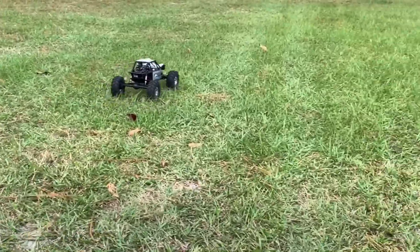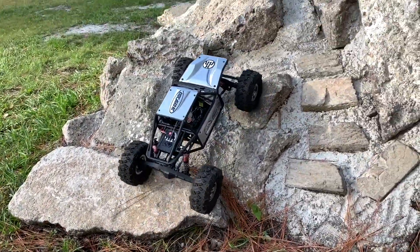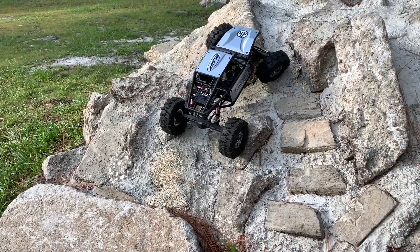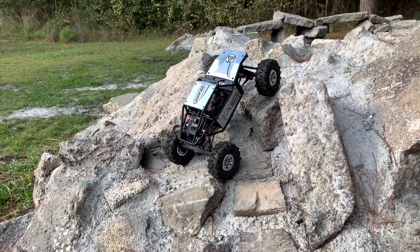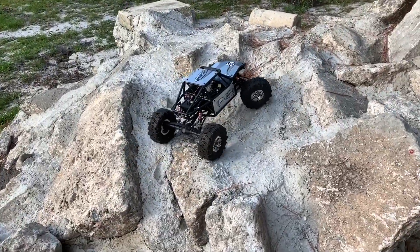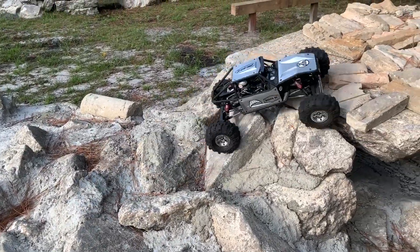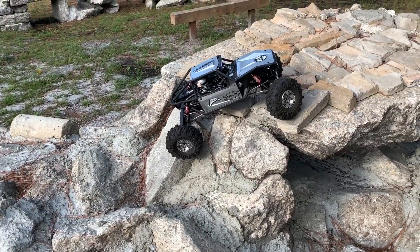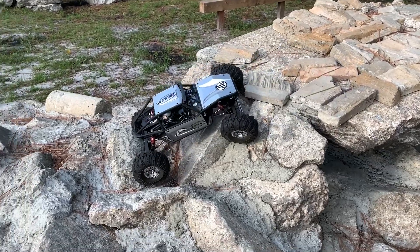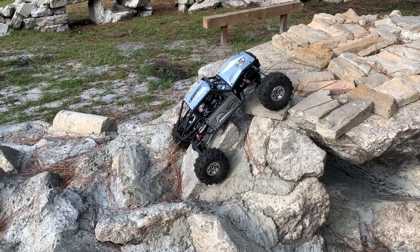Let's go to the rocks. I can already tell it's quite a bit faster, and I can already tell you this system would benefit from a smaller pinion gear. It's got the stock pinion gear — about 14 tooth — and it is quite a bit faster.